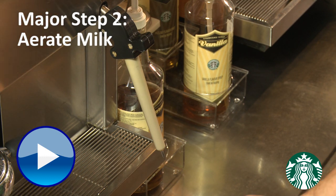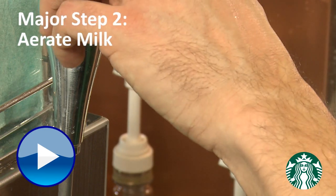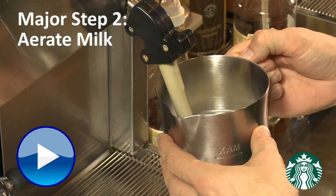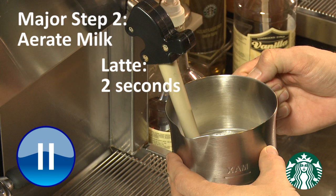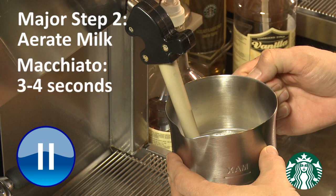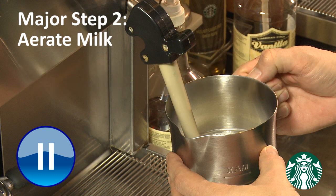Major step number two is aerate milk. The key points are to fully submerge the steam wand in the milk, keeping the base of the pitcher parallel to the work surface at all times. Use the auto steam function and slowly lower the pitcher using the back of the steam wand as a guide until you hear a paper tearing sound. For a latte, hold for two seconds; for a macchiato, slowly lower for three to four seconds; for a cappuccino, slowly lower for six to eight seconds. This ensures the tip of the steam wand is always in the middle of the pitcher, helps keep the pitcher steady, and ensures that creamy, dense, quality foam is created with the proper flavor and texture.